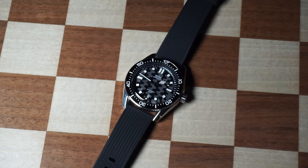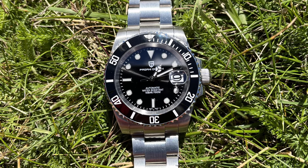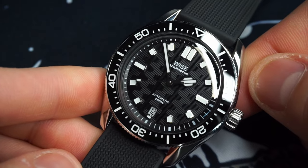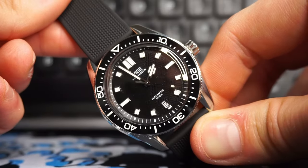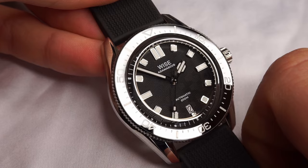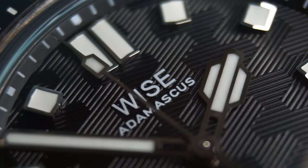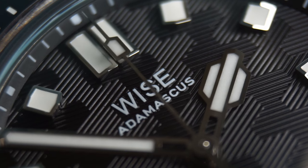Some of you may think this watch doesn't look enough like a Submariner to be considered a true alternative, but for me, that's the best part. Sure, you could go and buy a Submariner knock-off from AliExpress, but where's the fun in that? It's so much more fun to have a watch that has its own DNA. Yes, the Adamascus clearly borrows design elements from other watches, but it combines them in a way that makes it more unique.